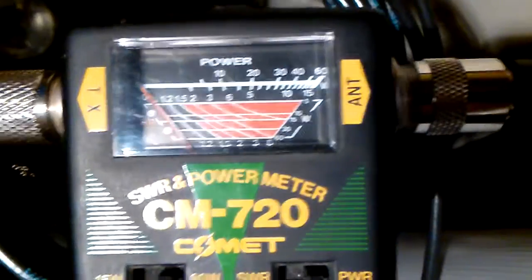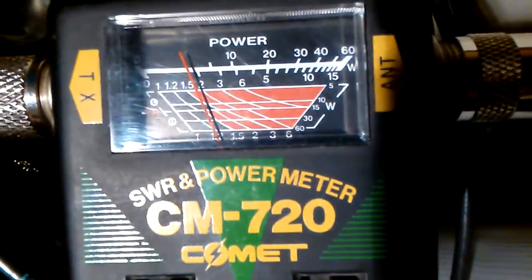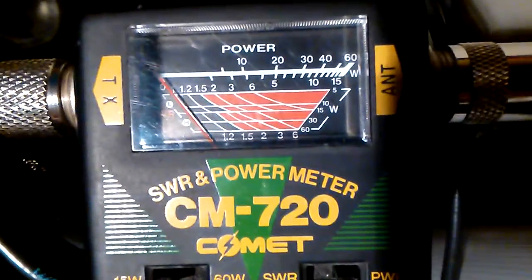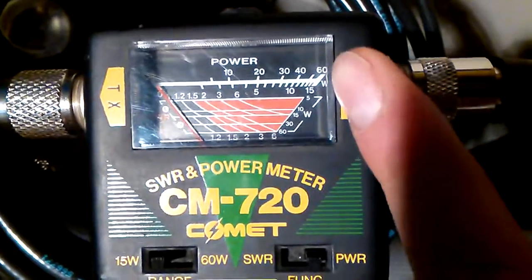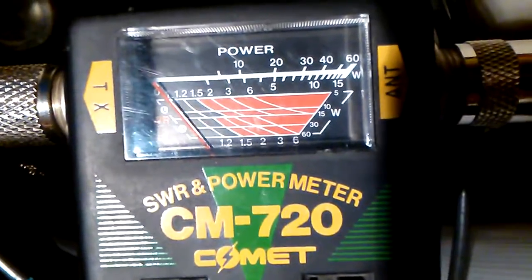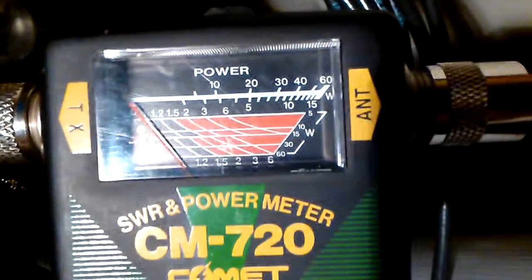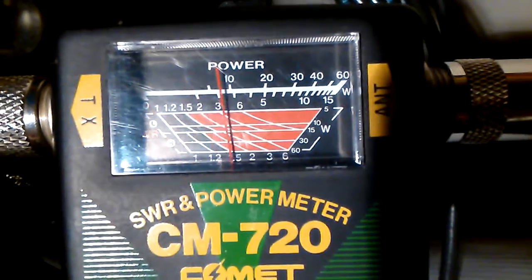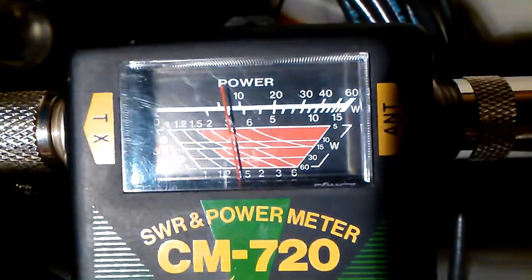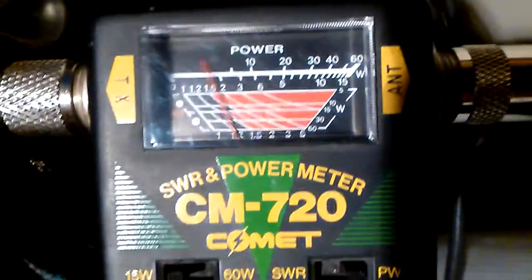So we're on 2 meters. High power for this radio should be about 5 watts. You can see here there's the 60 and the 15 — two different ranges for the power. We're using the lower meter reading next to the 15 because we're switched down on 15. It should be about 5 watts. And then we'll switch to low power — it should be about one watt. However, high power and low power are reading the same.